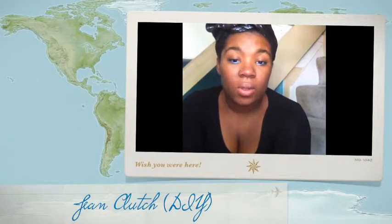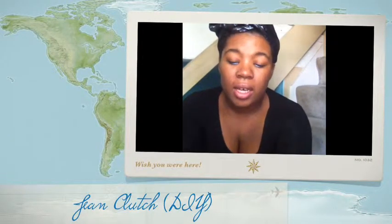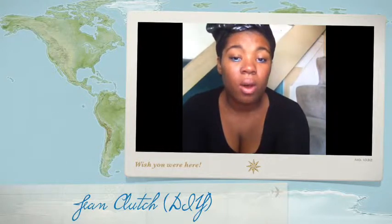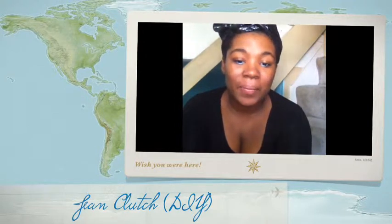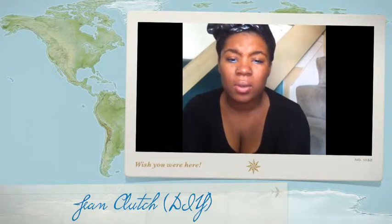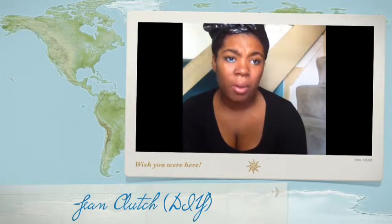So today I wanted to talk about a project I did — a DIY. I'm gonna do another walkthrough eventually and get around to filming while I'm actually doing it, but this particular project I was in my t-shirt and my panties, so I didn't really feel like filming. I'm just gonna talk you through how to make a little clutch purse.